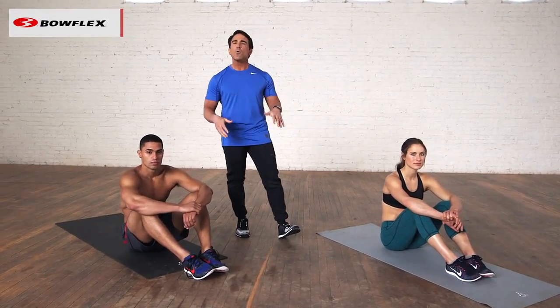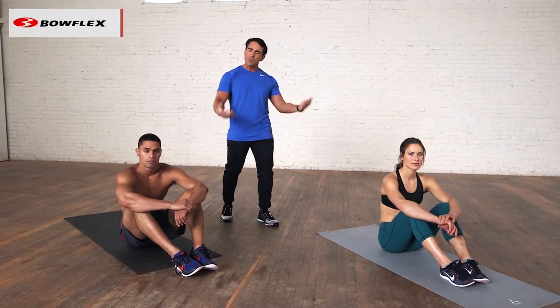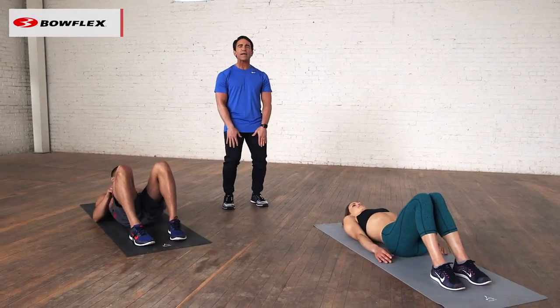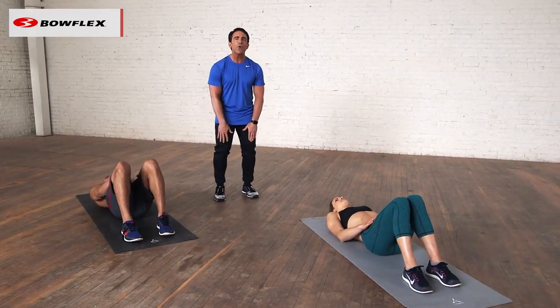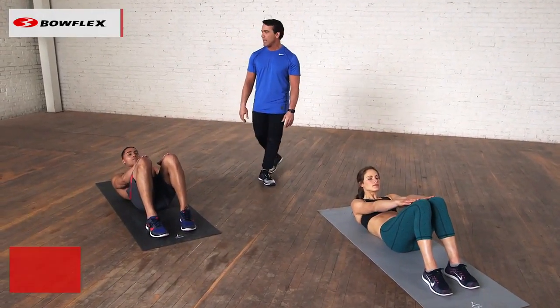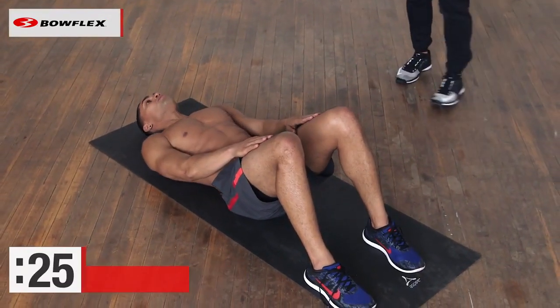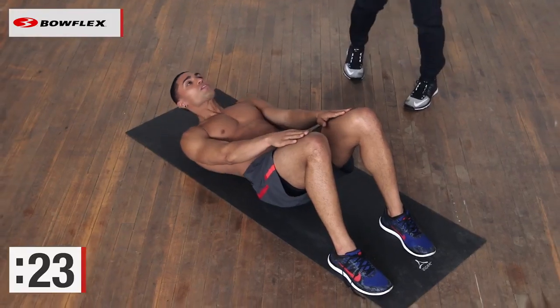So we're going to start with just a basic crunch with our hands on our thighs. Lisa and Ryan are going to lie back, keep their legs bent, put their hands on their thighs, and just slowly reach up and begin. We're going to do 30 seconds — take your time. They're just getting acclimated to bringing those shoulder blades up off the ground.